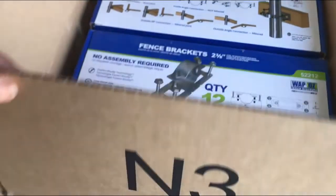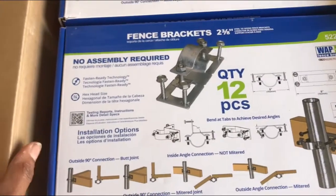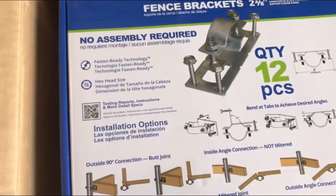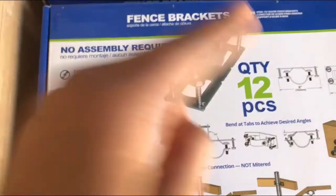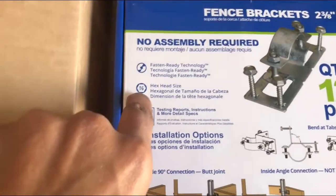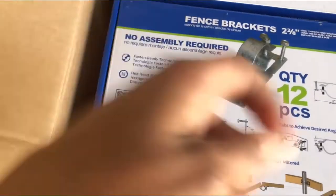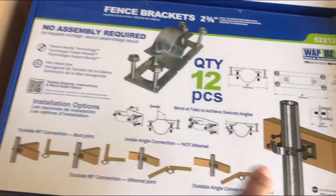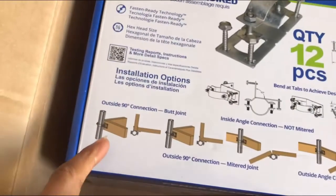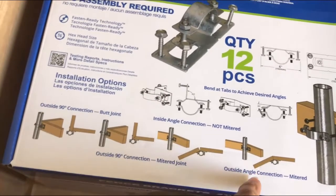Hey everyone, I hope you're well. Welcome back to Selena Thinking Out Loud. I just got my delivery of two and three ace fence brackets from the brand WAP Oz. I've heard so much about this brand — a lot of good reviews. Everything comes included, so you don't have to buy screws separately. The only thing you need is a half-inch hex head size attachment to tighten everything up. They're very versatile, which I thought was pretty awesome.